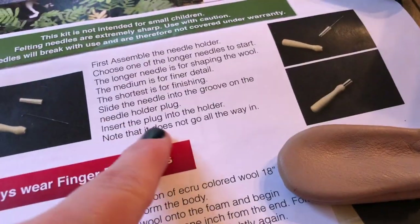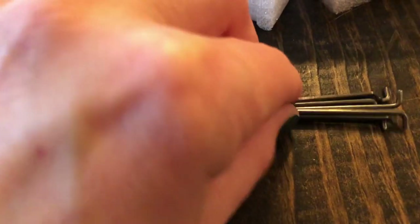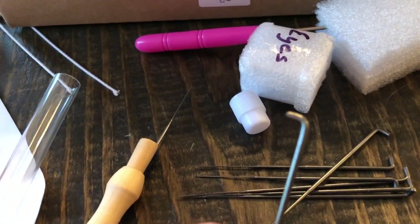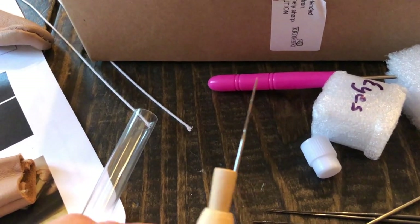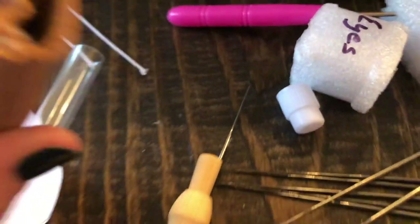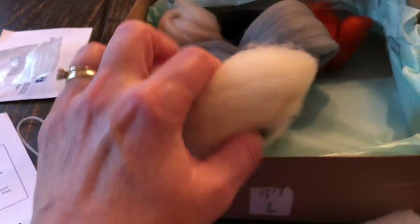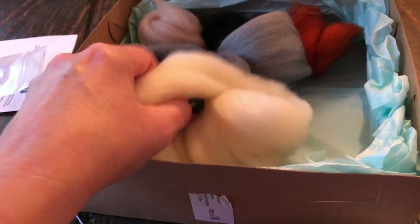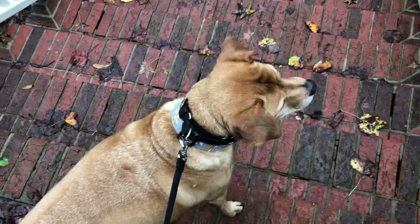There are some directions here but I may need a little help from tutorials. Figuring a few things out — note that the needle holder does not go all the way in when you're assembling it. This is the needle holder and there is a very sharp needle. They come with a little hook so it doesn't slide out. These are the little finger covers because this could hurt somebody. It says to get the little ecru wool, tear a piece off, and just try — even if it's a huge failure.